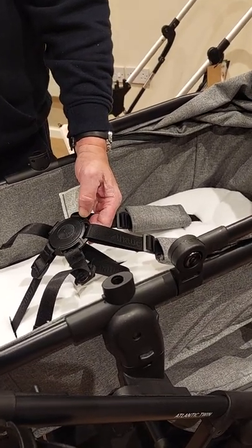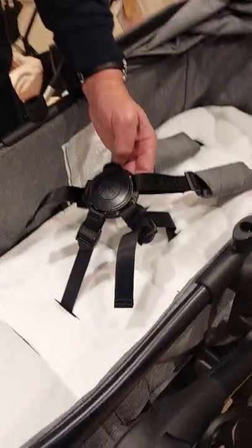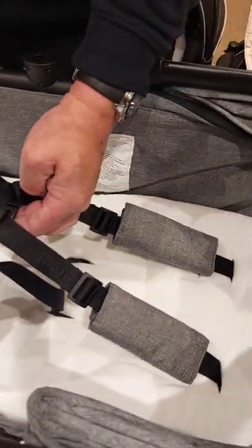This is the Hauck Atlantic Twin. When you have your newborn baby in the Atlantic Twin, what you want to do is feed through the harness holes the harness.